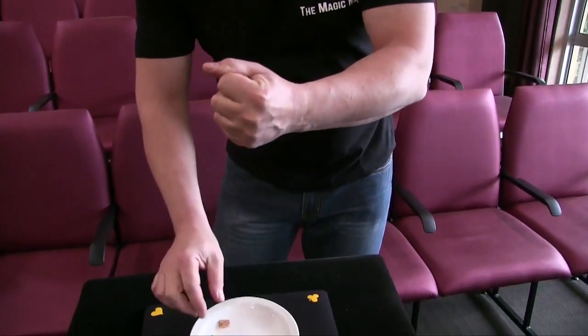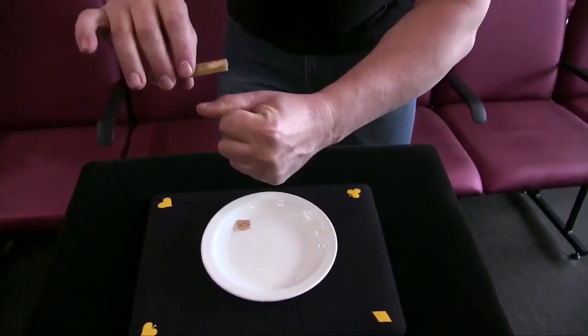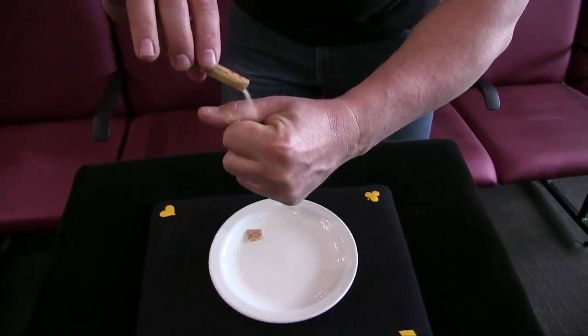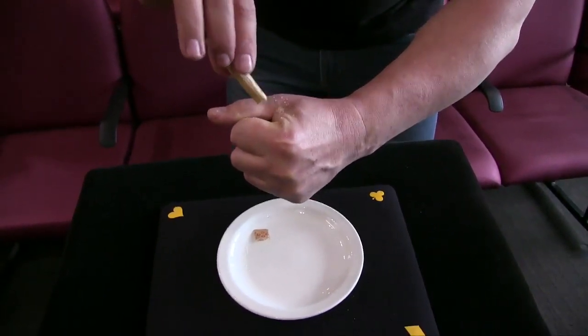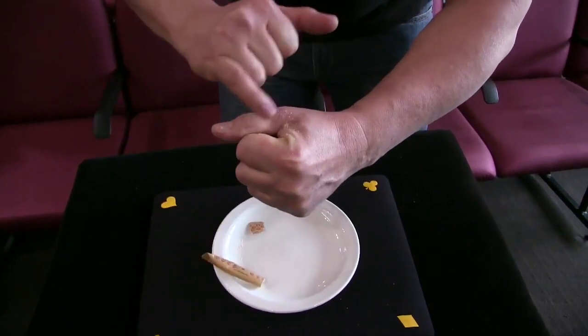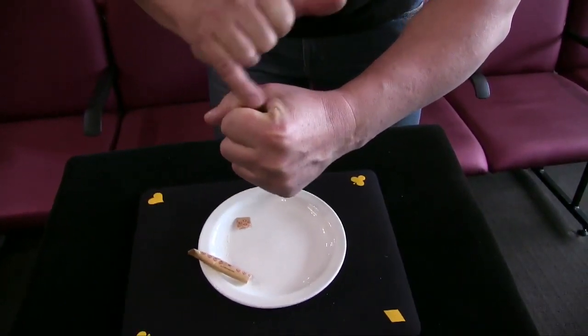Now I'm going to hold my hand above this plate — I've got brown sugar so you'll see if it falls into the plate. I'm going to pour the sugar into my hand like that. You can see there's a whole sachet there and there are literally thousands of little granules. That's it, so there we go.